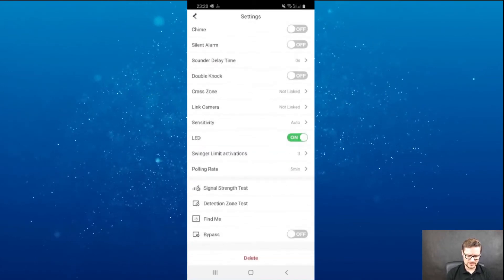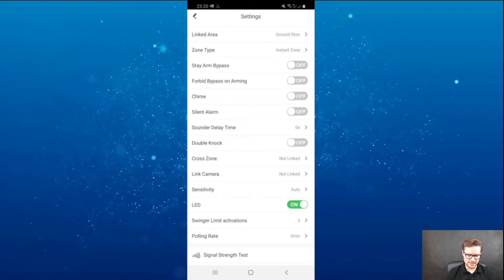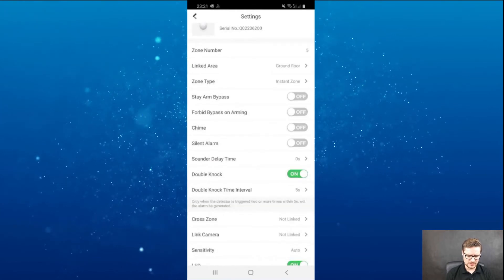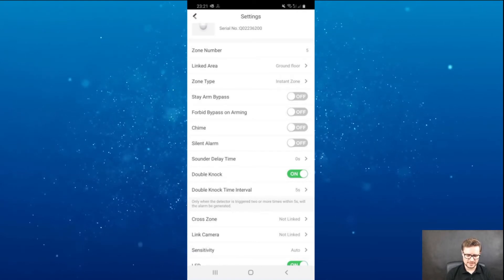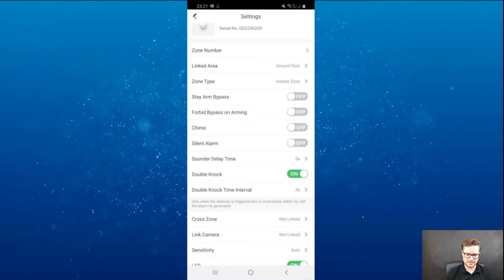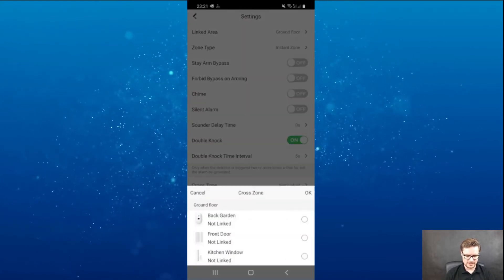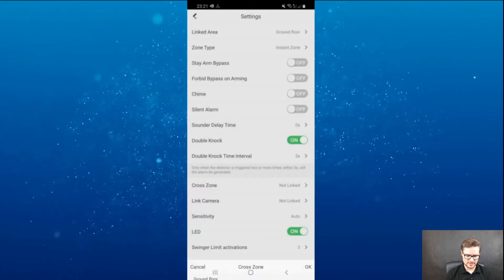Silent alarm — that's another option. There are so many settings, it's very advanced. Sounder delay time, double knock — you can set it so it won't trigger straight away, and in the next five seconds if it triggers again then it will notify the control panel and trigger the alarm. Cross zones — that's another one where you can cross that with any other device you have connected.